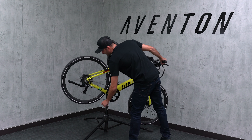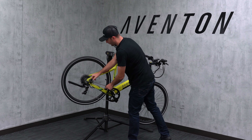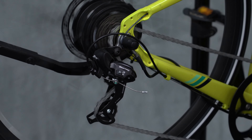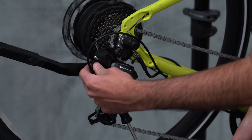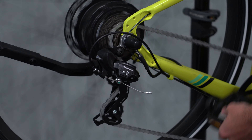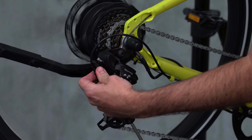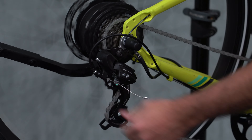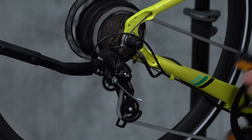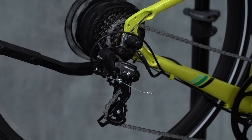The next thing we're going to do is adjust the tension — how much cable tension there is. I'm going to bring it all the way down to the highest gear. I'll give it one shift and it's not wanting to jump into that second gear, so I'm just going to add more tension. Now it hops right in. Let's go back down — it's kind of hesitating, so I'm going to give it a little bit more tension. There it goes. If it's hesitating on its way down, we have too much tension.